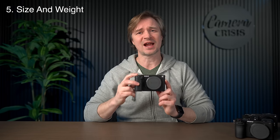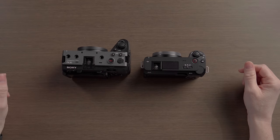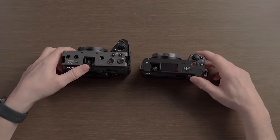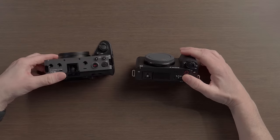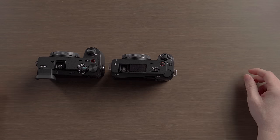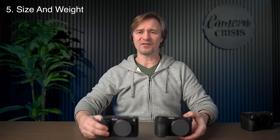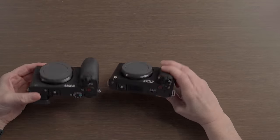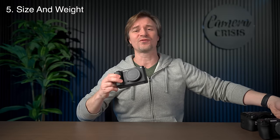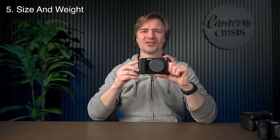Number five is the size and weight. This camera is so small — you can pack it up, put it in your camera bag with a bunch of lenses, small, light, easy to carry around. Here's my FX30, the same size as the Sony FX3, and you see how much bigger it is. Even if I take the APS-C Sony A6700, they are pretty much the same size. Having a full-frame camera at the same size as the A6700 is so convenient — especially for gimbal work. No EVF means a flat top and more clearance. Just love the size and weight of the ZV-E1.